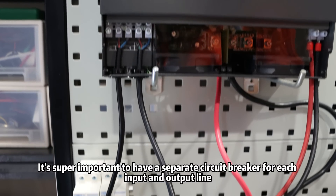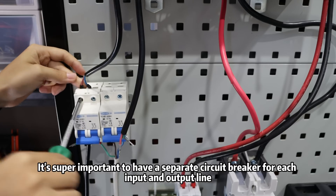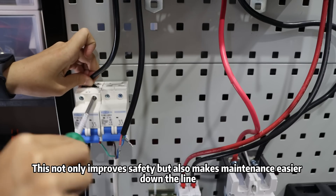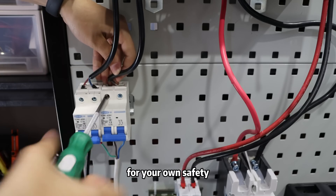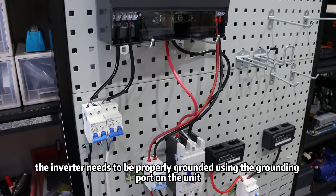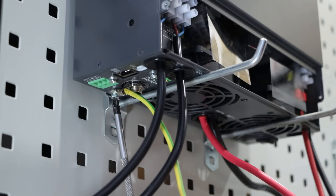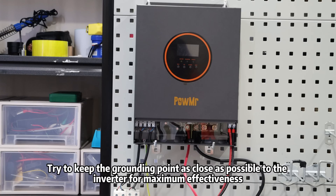It's very important to have a separate circuit breaker for each input and output line. This not only improves safety but also makes maintenance easier down the line. And don't forget, for your own safety, the inverter needs to be properly grounded using the grounding port on the unit. Try to keep the grounding points as close as possible to the inverter for maximum effectiveness.